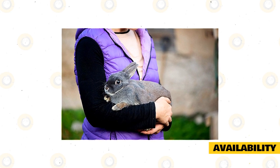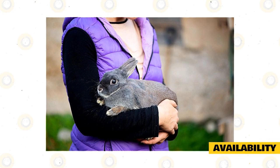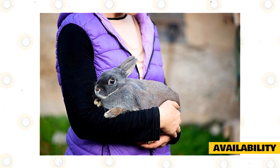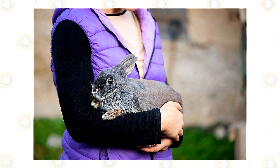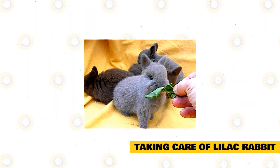The price of a lilac rabbit may vary depending on the quality of the rabbit, where you buy them, the quality of the cage you choose, and the health care they need. You may also inquire with a breeder as well as the National Lilac Rabbit Club of America.